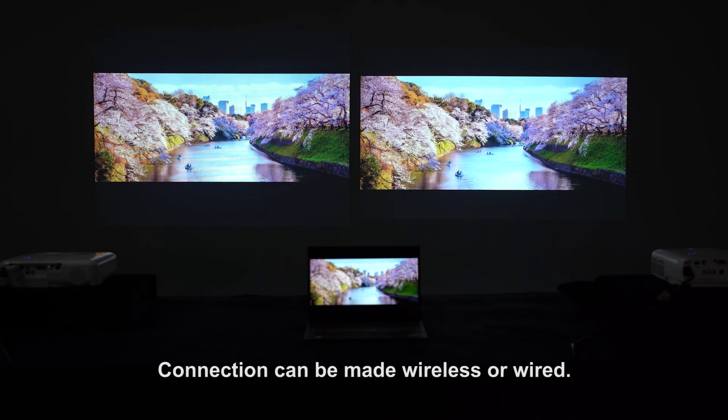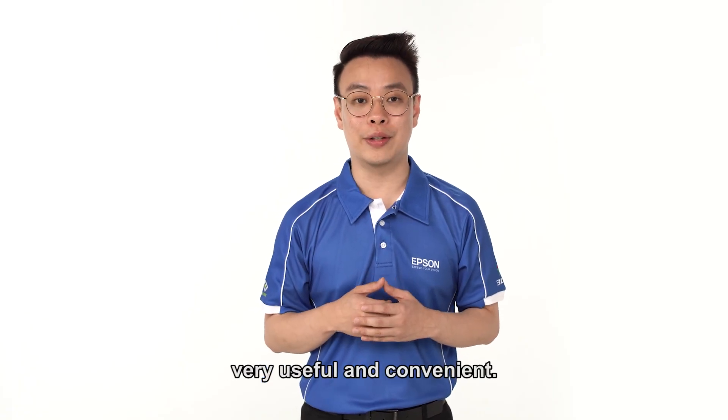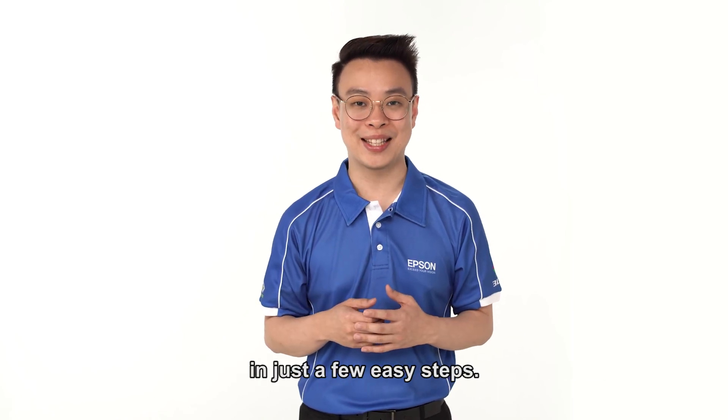Connection can be made via wireless or wired. I trust that you all find this software very useful and convenient. Now you can enjoy your seamless wireless presentation in just a few easy steps. Thank you.